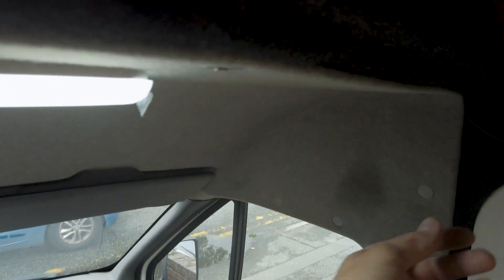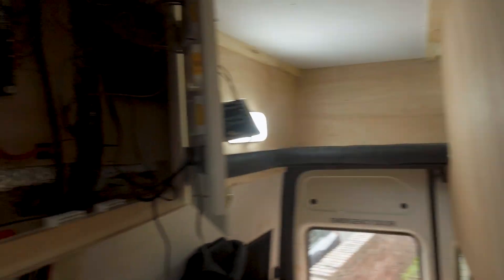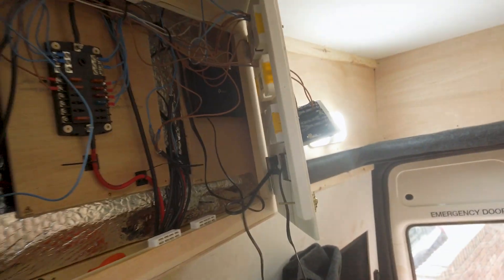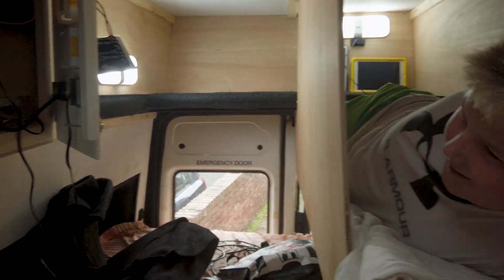I've wired in and left tails so I can put another QC3 here, so when the table's here it can charge things as well. Shell and I have both got USBs next to the bed - it's getting there. It's nearly a campervan, nearly a motorhome? Nearly a motorhome, yes. Onwards and onwards.